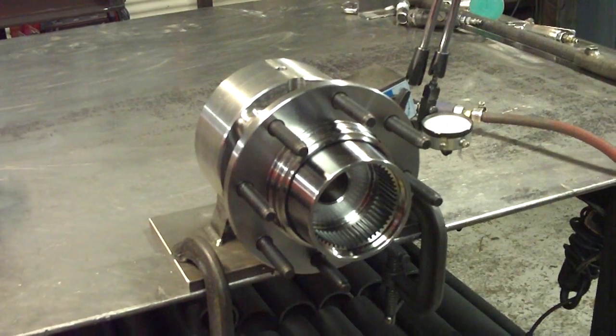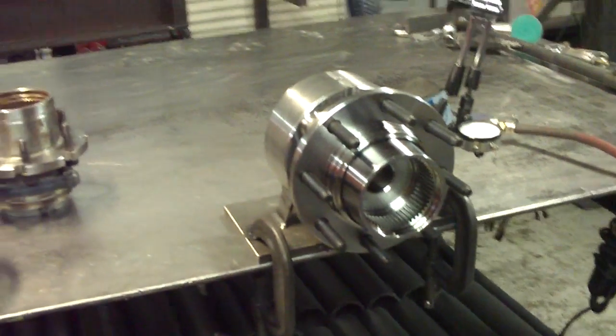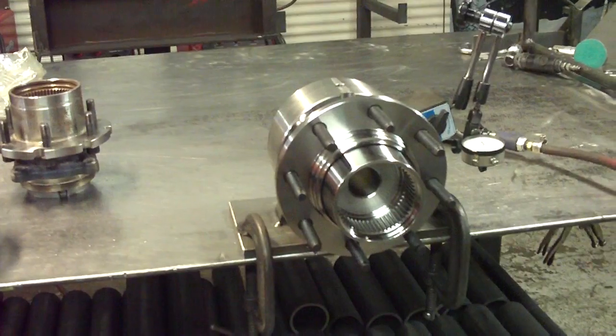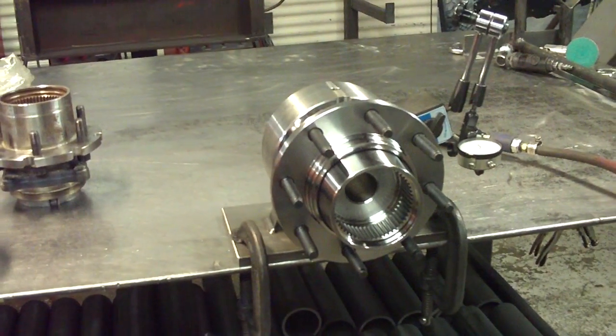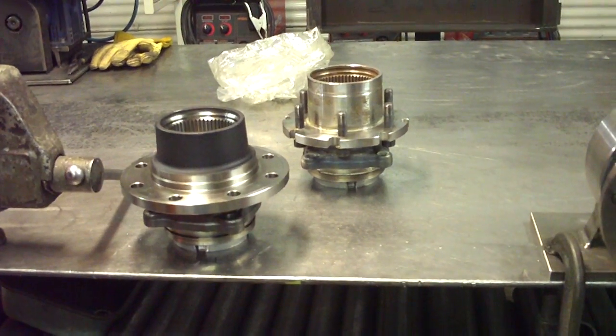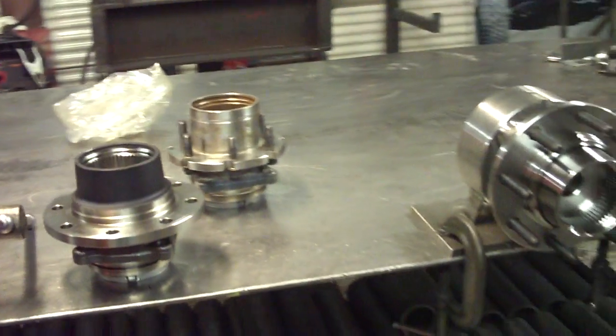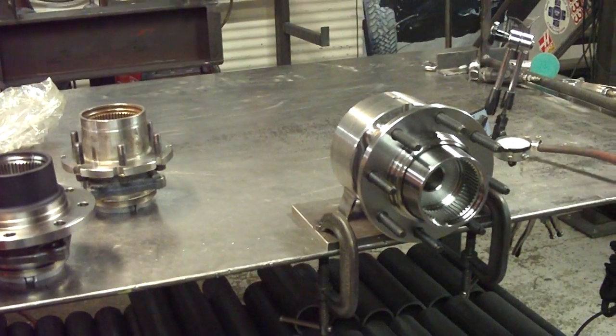Bearing play is a big deal when we're talking about unit bearings. If you start off with bearing play like that, this unit bearing will not last any time at all. That's the big difference between an import unit bearing and a domestic-grade Timken unit bearing that we use. I hope that helps you in deciding which unit bearings to go for — thanks again for checking in.